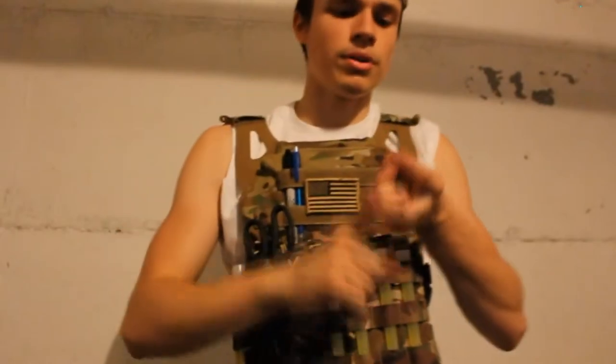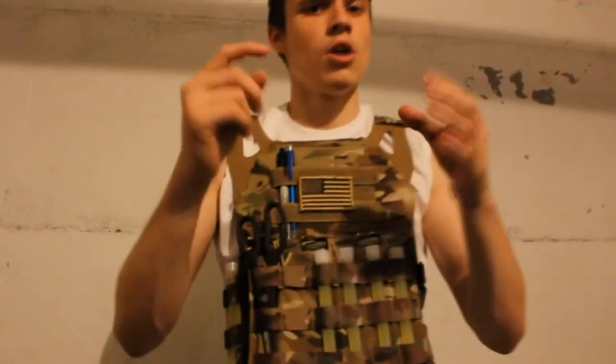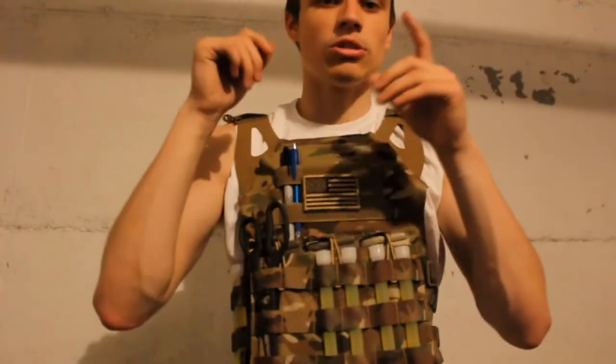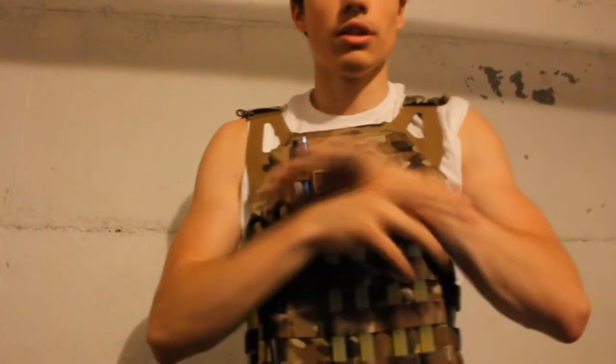We post our gun pics, JPC pics — if we update or add something to our guns, trade anything, we post that on Instagram. Got any questions, you can DM us on Instagram. Give us a follow — we love our followers. See you later.